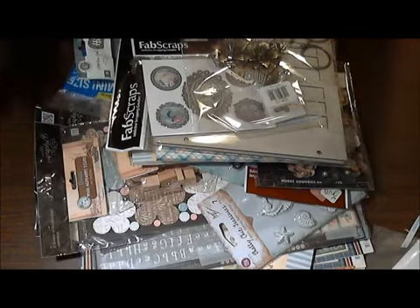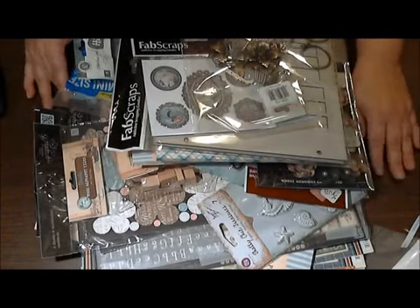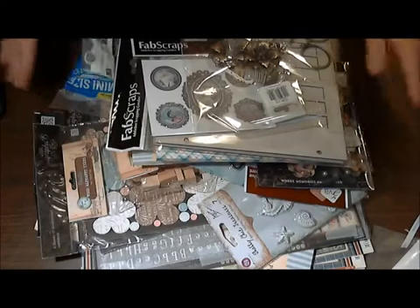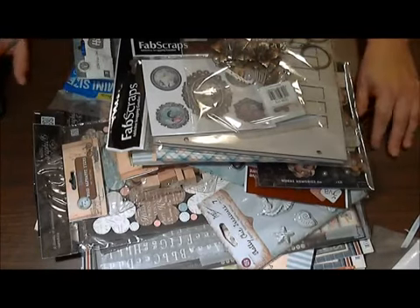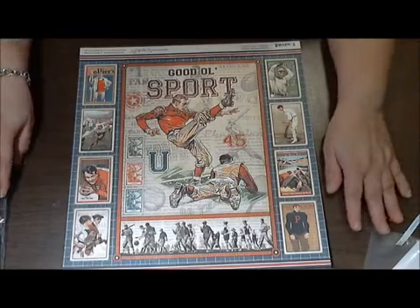Hey everybody, this is Shara. Look at this — I have a huge haul and my design team kit from Scrapbooking with Me Boutique, and I am so excited to share all of this with you. Let me organize it and I'll share it — be right back.